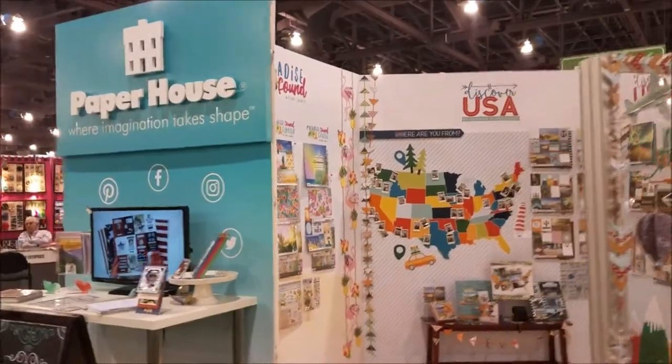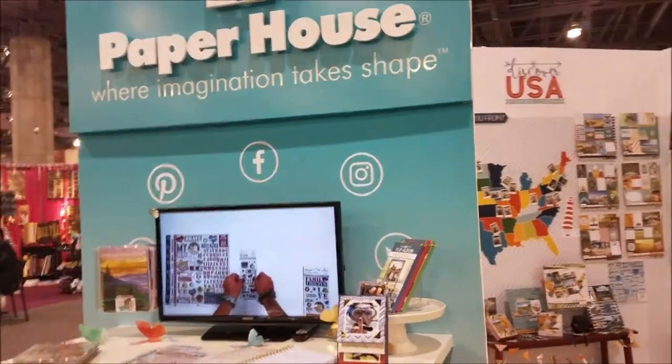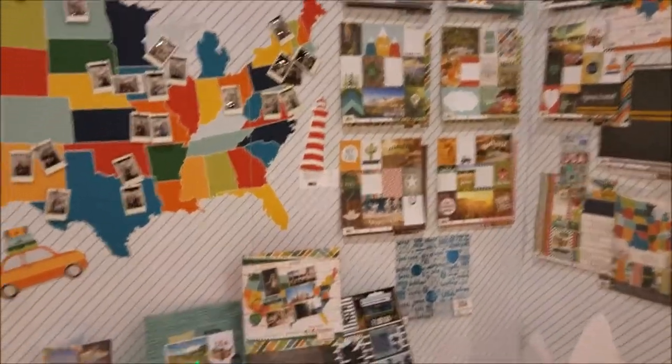I'm here at Paper House at Creativation 2017, surrounded by all kinds of beautiful pieces. We're going to start over here with Discover America, a beautiful paper line with stickers and some really cute projects.